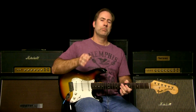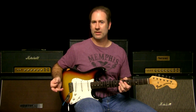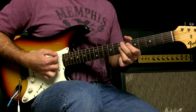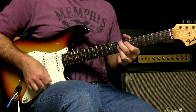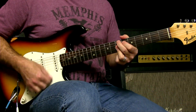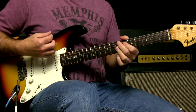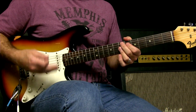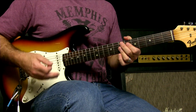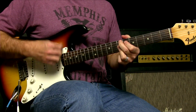Now, in most funk there is a particular rhythmic construct, and that construct is the dotted 8th note, 16th note. Here's what I want you to do: 1, E, and a, 2. Notice that I miss the strings twice, but my arm keeps moving. That is the secret sauce to make this work — 1, miss, miss, a, 2.